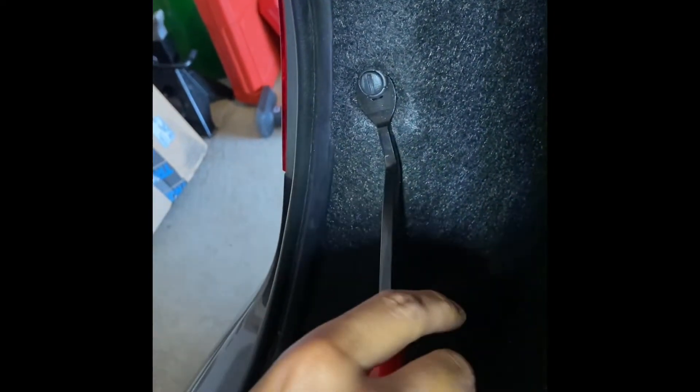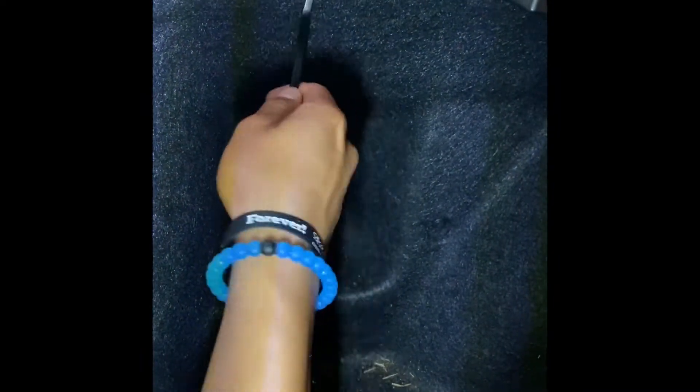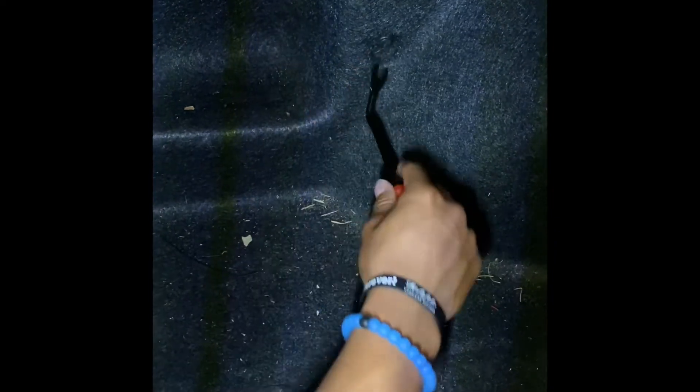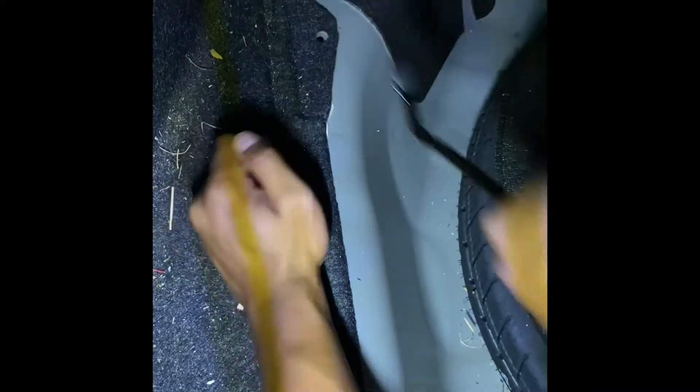Begin by using a prying tool to remove all three clips located in the trunk of the vehicle. After you have removed all three clips, pull the trunk carpet back.